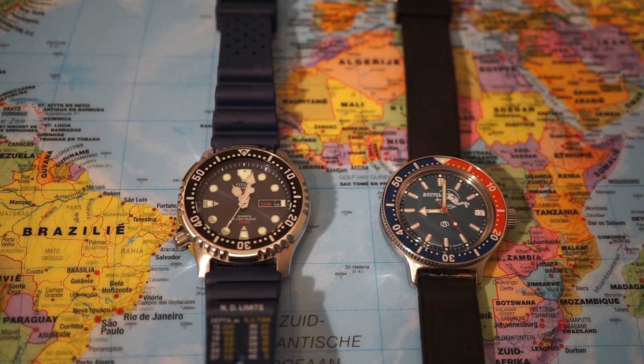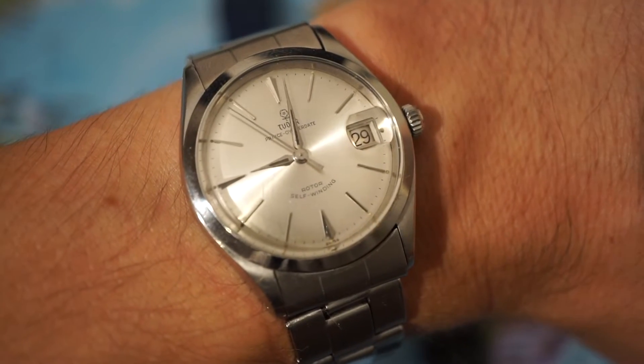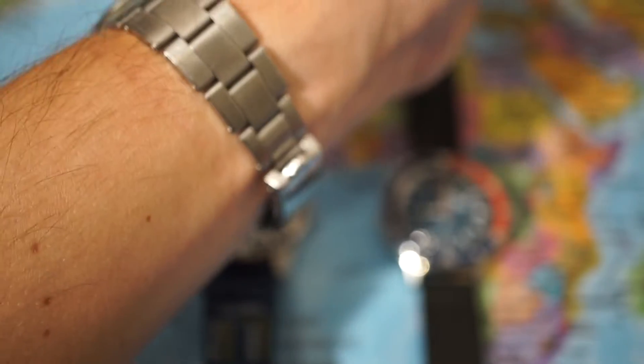Welcome to my channel Gadgets for Gentlemen. In today's video I'm going to unbox a parcel from the Russian Federation. First, let's start with a wristwatch check. This is the Tudor Prince Oyster Date and I'm wearing it on an oyster style bracelet by Rolex.